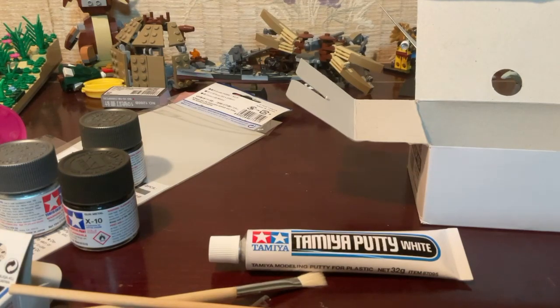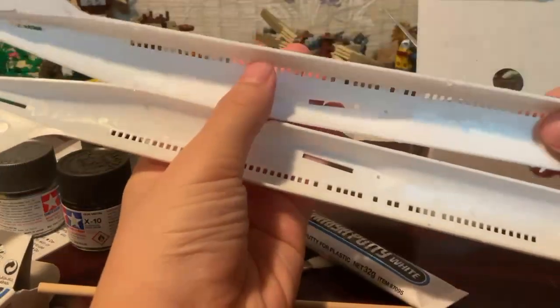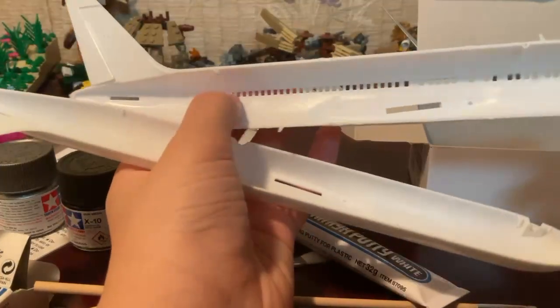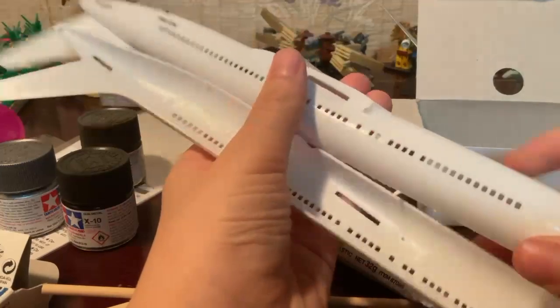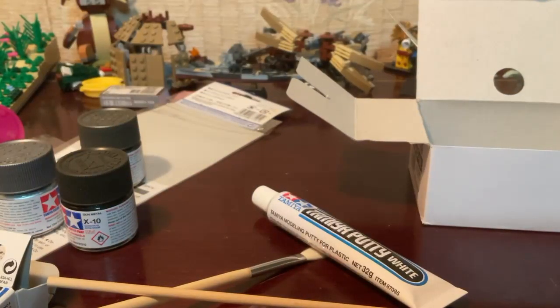Now that I have my putty, I can putty the fuselage — as you can see, it's hollow. So I can putty all of these holes and fill everything up. I can putty the outside too, why not. I'll just putty everything first, like the fuselage, and then paint the engines and all those parts.